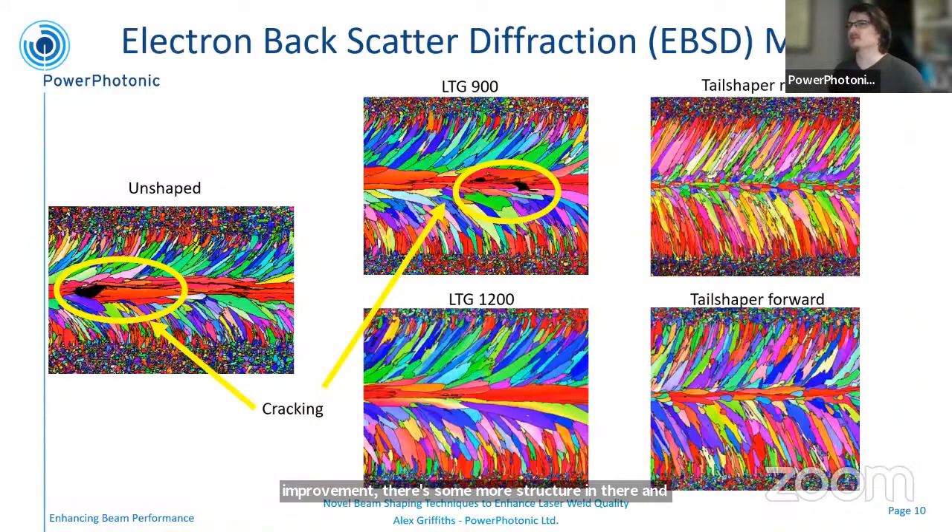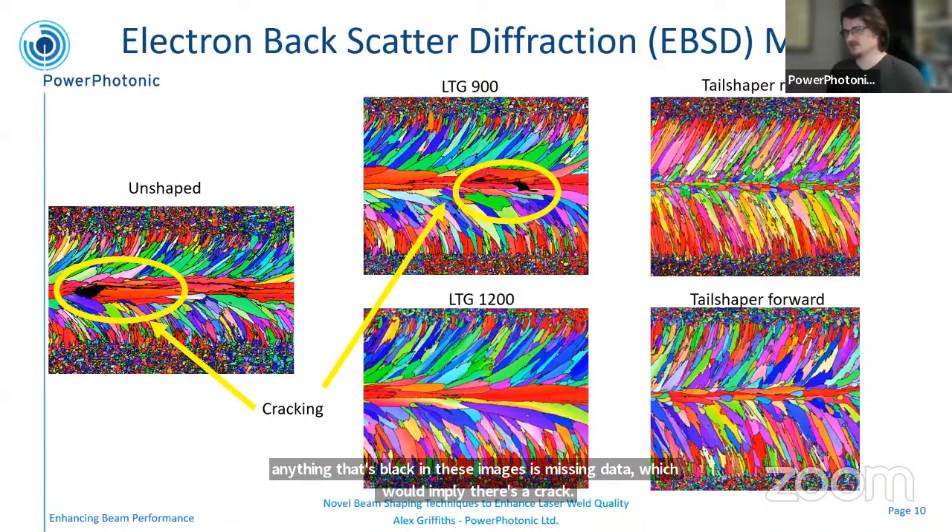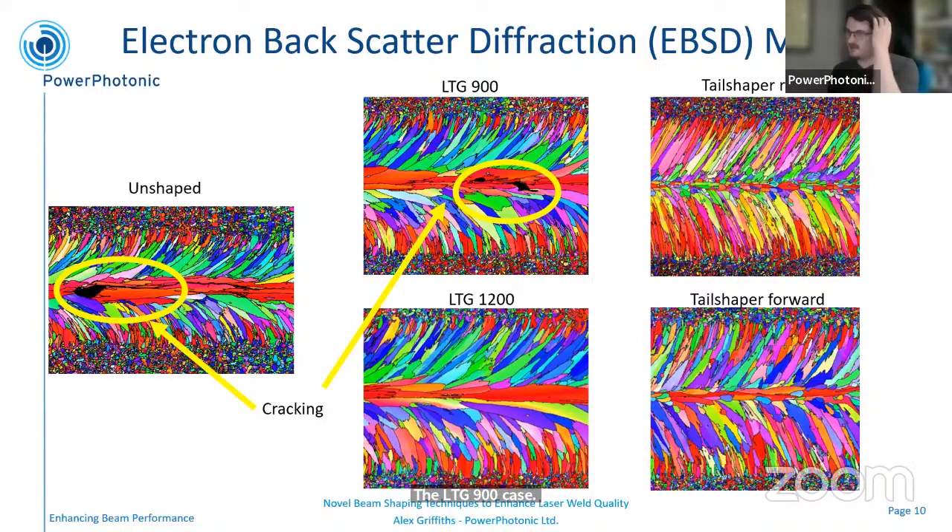To make that more quantitative, we have also done electron backscatter diffraction measurements to show the actual grain size in the welds. The obvious thing to spot is that anything that's black in these images is missing data, which would imply there's a crack. So in the unshaped case, there's a crack all the way down the weld line — which is the exact problem we're trying to solve. The LTG 900 case has some small amounts of cracking; it's reduced in length but obviously still a problem. We're not seeing that in the 1,200 micron case, and we're not seeing that in the tail shaper in either orientation. We can also see that the grain size and morphology is changing quite a lot as you add beam shaping into the equation.